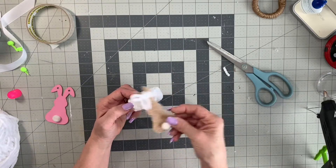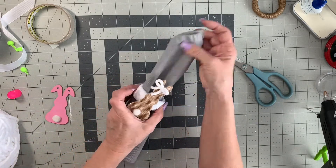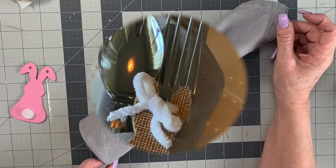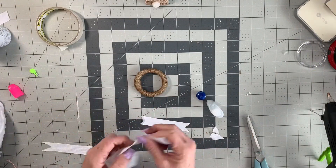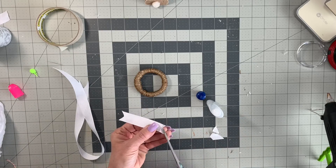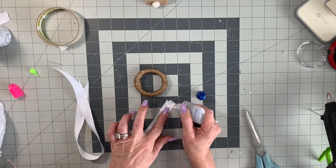I'm just going to glue this little bunny to the top — look how cute! That little bunny could just hop right on my table anytime. I think it's adorable, and look at it with the silverware — those are plastic silverware. Now here's this fuller napkin ring that I made and showed you earlier.